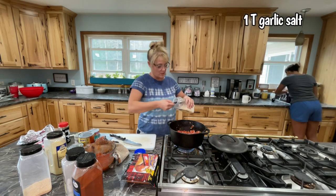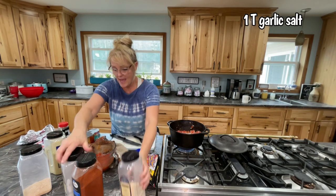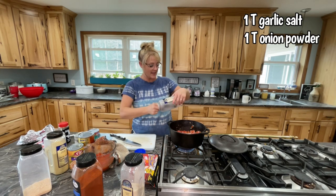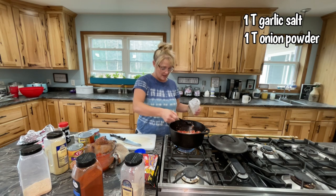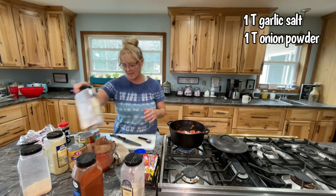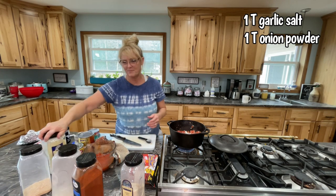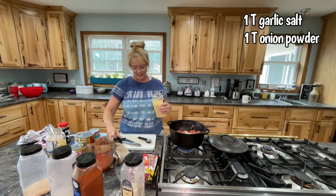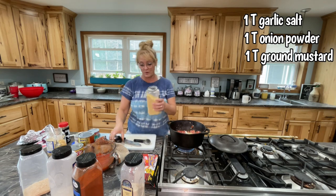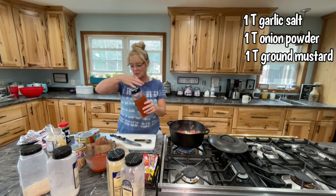I'm gonna add a tablespoon of garlic salt and a tablespoon of onion powder. I like to do my seasonings with my meat — even if your stuff is bland, you can still spice it up with your meat. Like chili — I like to add seasoning to my chili, but then I do add a little bit to the soup part. I'm gonna add a tablespoon of ground mustard — I really like using ground mustard — and a tablespoon of paprika.